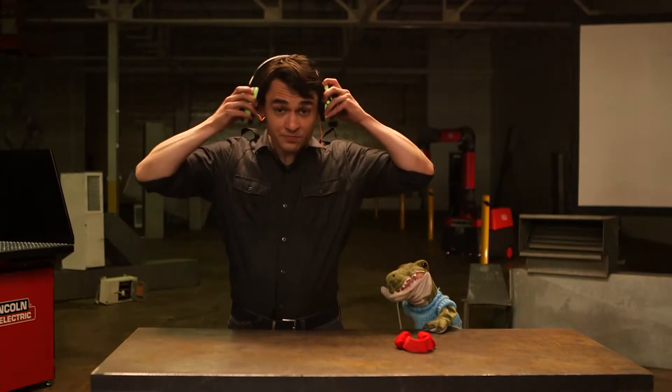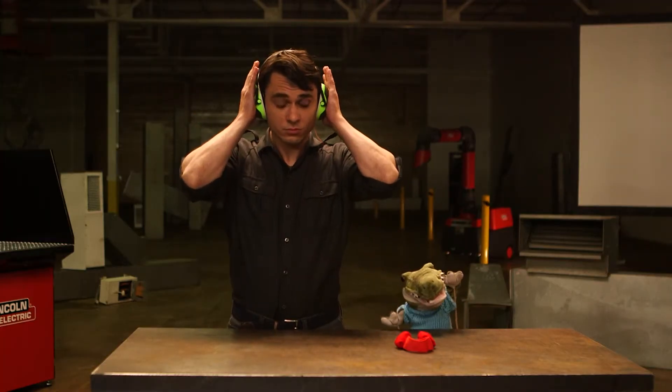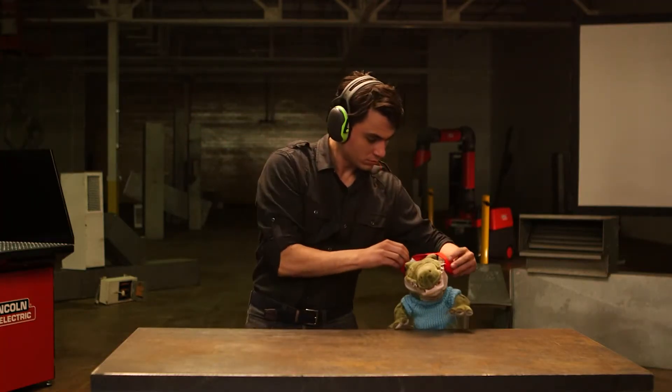Plasma cutting and CNC operation can cause very loud noise levels that can damage your hearing. Protect your hearing with earplugs and/or ear muffs. Noise should be measured to be sure it does not exceed safe levels.